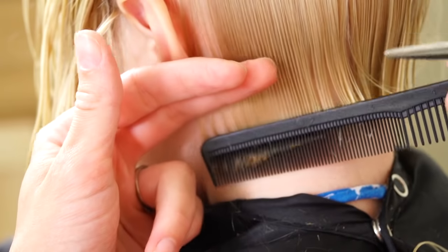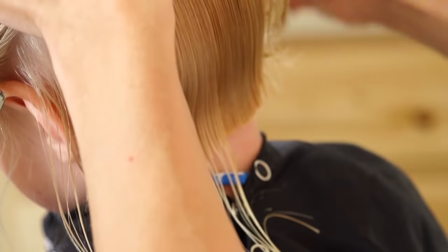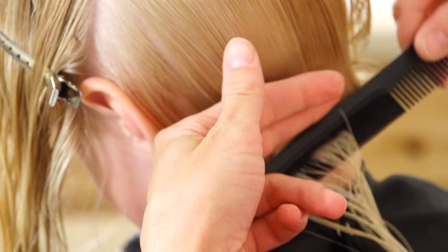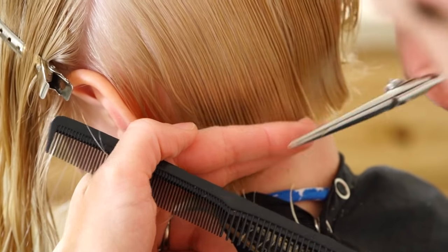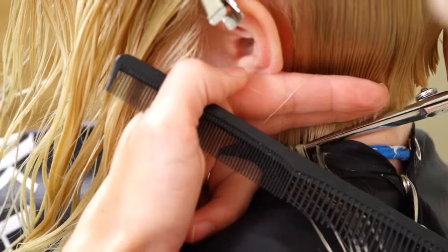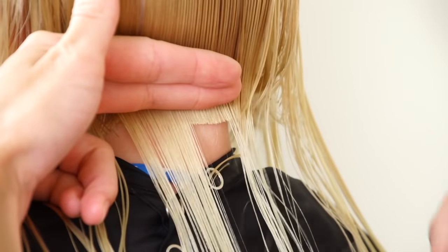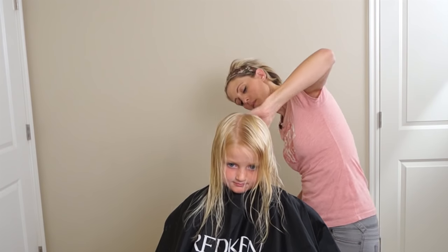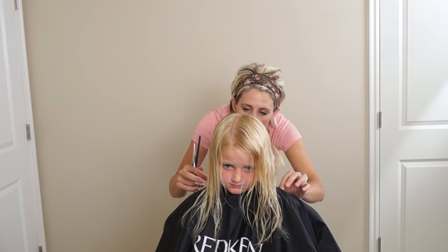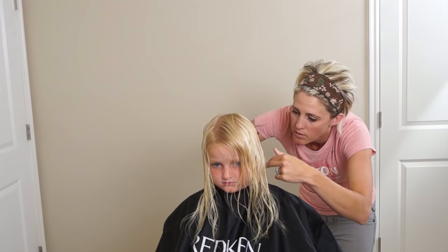Tilt your head this way so I can see in here a little bit better. She's got a little neck so it's a little bit harder to work on kids. Is it hurting your neck? Okay, we'll try to be fast. Now that we have the back done, just going to make sure that it looks even. She has a little bit of curl in her hair and that might affect the line a little bit, so I'm going to adjust it if it needs it.